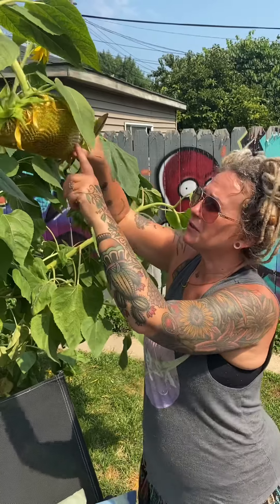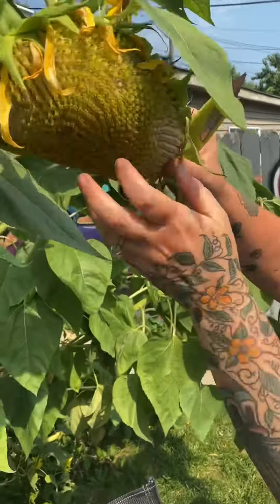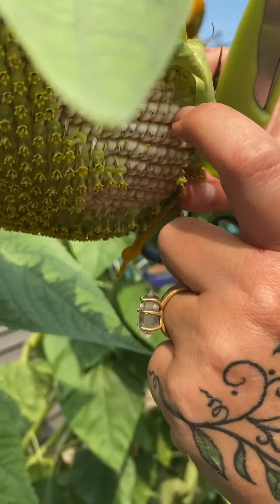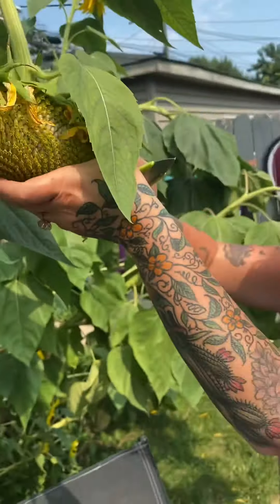I'm gonna take two, and I guess what you're looking for is that it's a little bit white here. It's starting to get a little bit of the black line like the traditional sunflower seed shell. These ones are still kind of white.